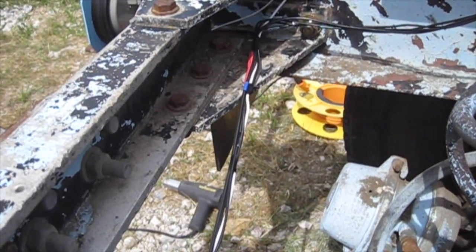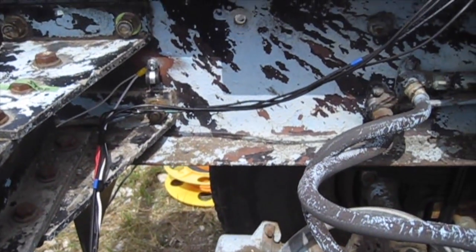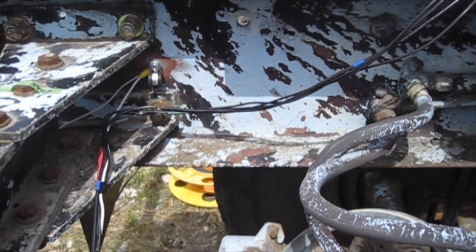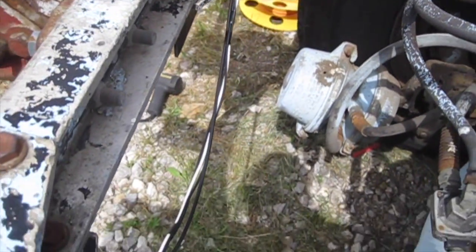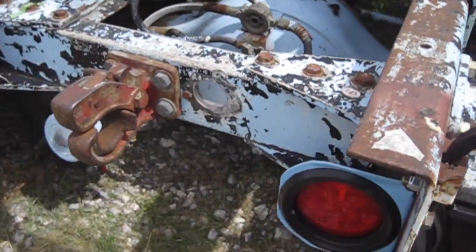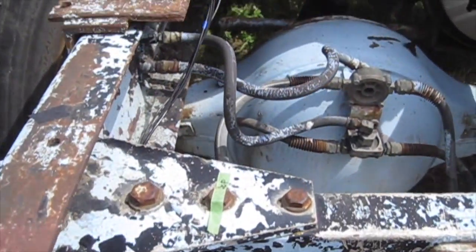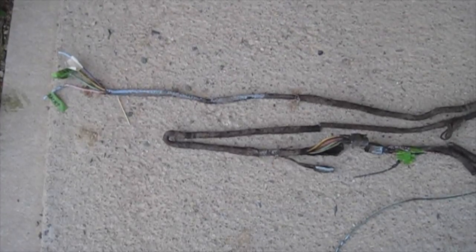I've been working on 12's electrical all morning. The original wiring harness to the back of the frame on 12 is in pretty rough shape, so I just ripped the whole thing out and I'm starting from scratch. I've been working this morning at the back end on the tail lights and running wires forward. This is the wiring harness that came off 12 that went back to the tail lights. It was in really rough shape so I had to replace it.